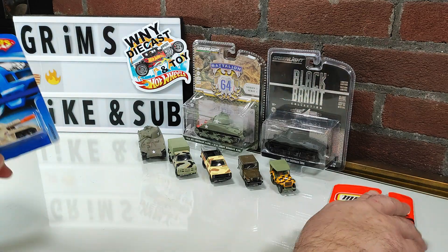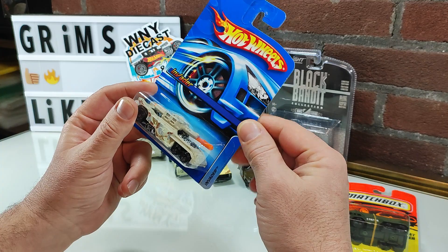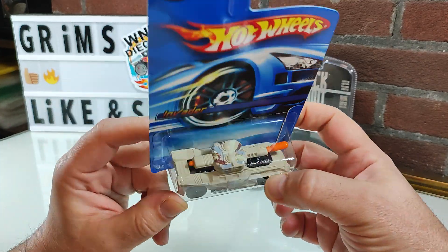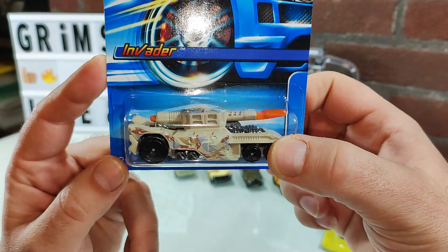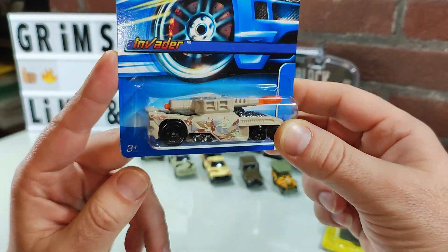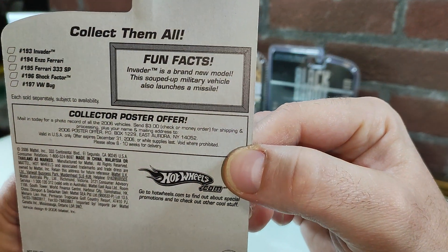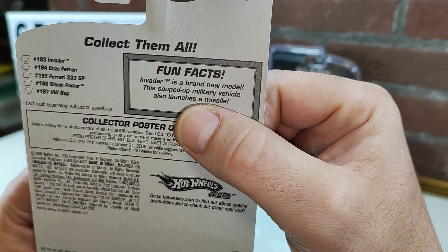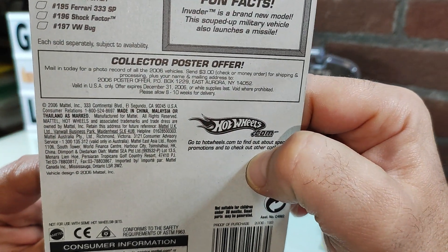Let's start off with this Hot Wheels Fantasy model, the Invader. This is a first for me. I saw this and, as everyone knows, I'm a sucker for accessories, so I thought that was pretty neat. The back states that it also launches a missile.